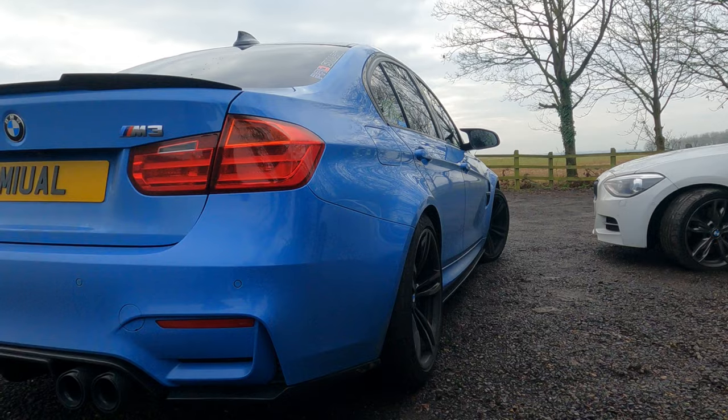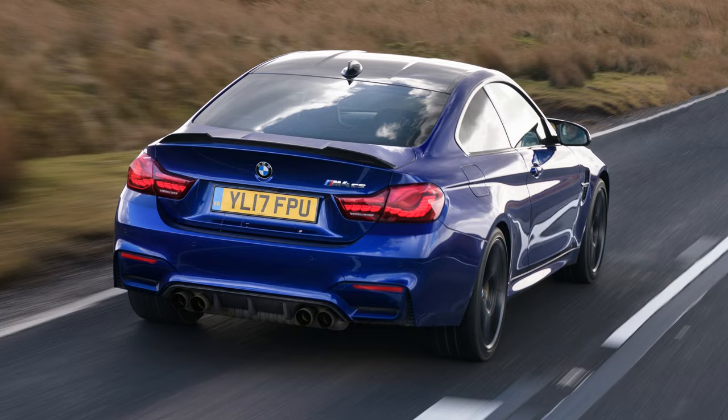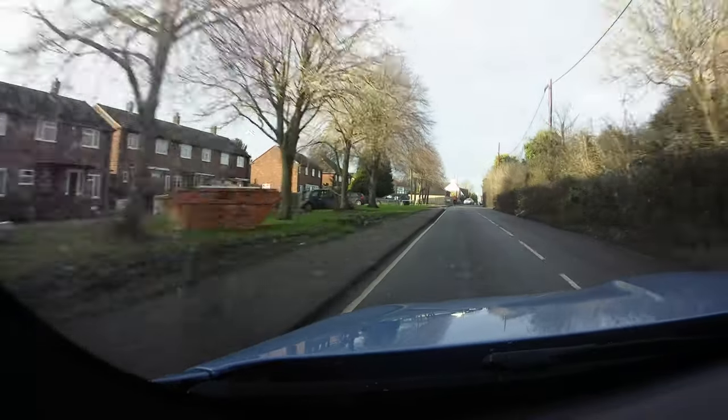With the stock exhaust the car isn't obscenely loud, which makes a massive difference. One thing to love about the M3 is those arches — so wide. My guest was considering the M4 before the M3, but the M4 arches aren't wide enough — the only M4 worth having would be the CS. You can actually see the arches flared out in the mirrors. The stage one tune has really brought this engine to life.